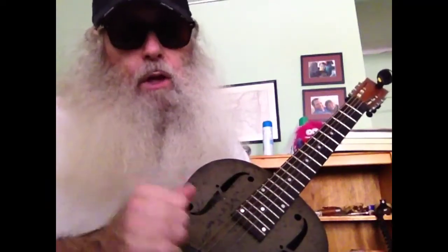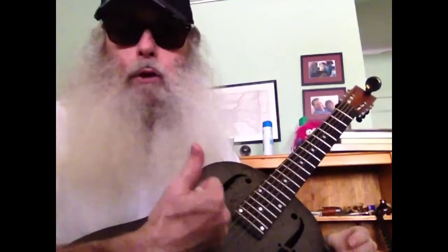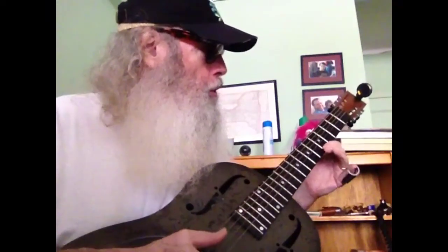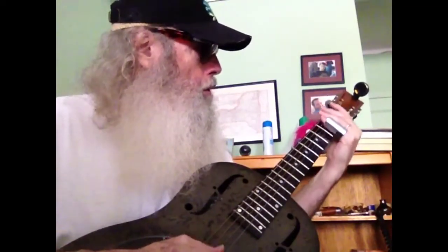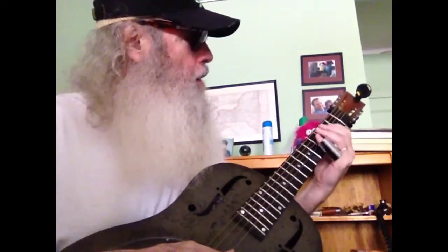So that's what we're going to learn today — strength, opening one's shoulders, and playing the rhythm from Ramblin' Blues. 5th to the 3rd.